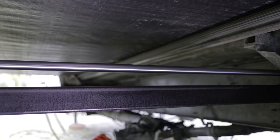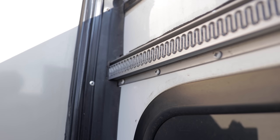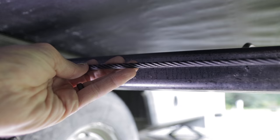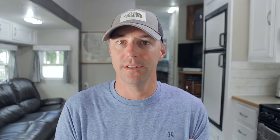The different slide mechanisms include hydraulic, electric — the Schwintech is a very popular one right now — and cable-driven. Your slide is going to land in one of these categories. Ours is a hydraulic system, so let's get started on that now.